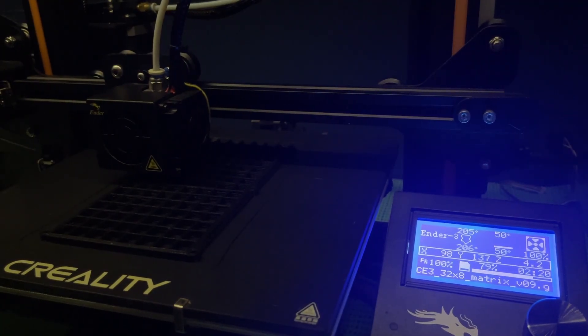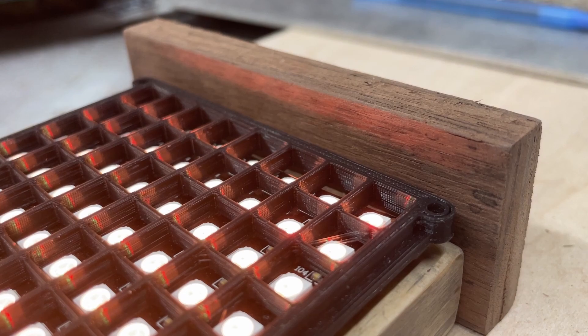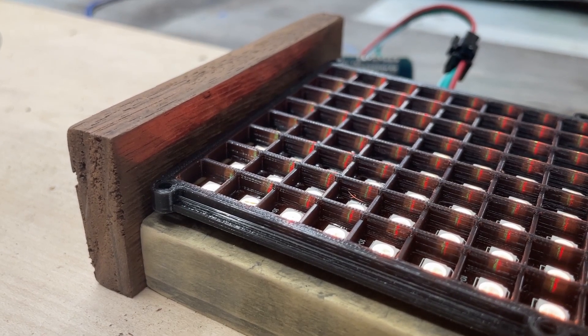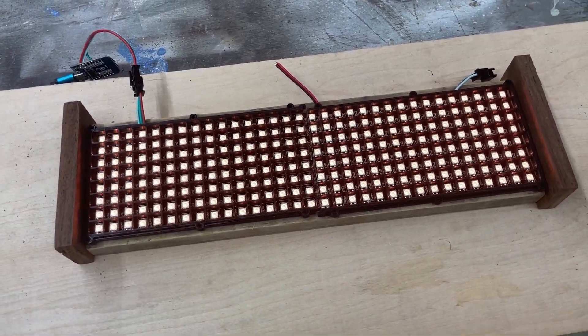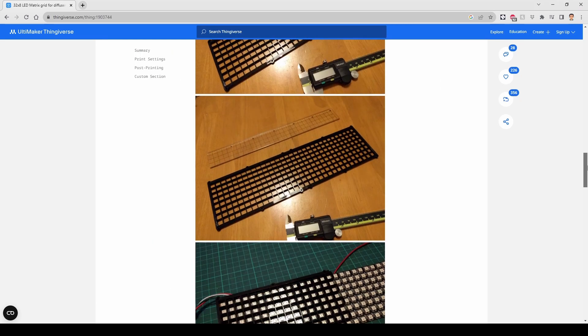The first thing I started with was preparing the 3D printed diffusion grid. This grid is important because it provides a gap between the LEDs and the diffuser, which prevents hotspots on the diffusion sheet. It also splits up the LEDs so that when a single one is enabled, the light will not overspread and blur the animation among the other LEDs. Credit goes to Peaberry for creating this diffuser grid, and the link to the 3D model is in the description.